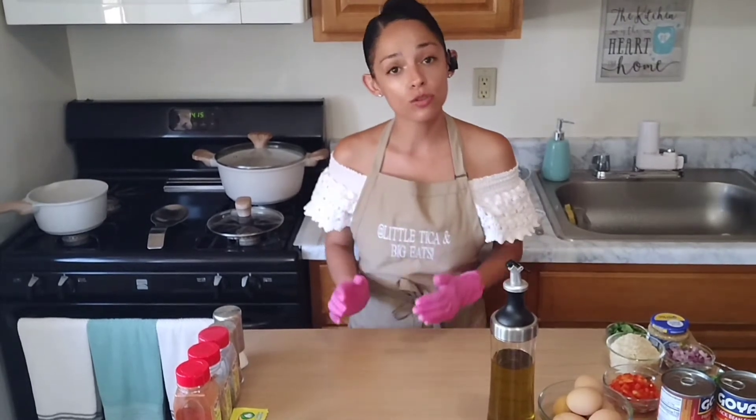Hello everyone and welcome back to another episode of Little Tica and Big Eats. I'm your host Ari, and on tonight's family dinner menu we are having one of the easiest soups slash dinners that I can make for our family — it's a black bean soup with hard-boiled eggs and rice.